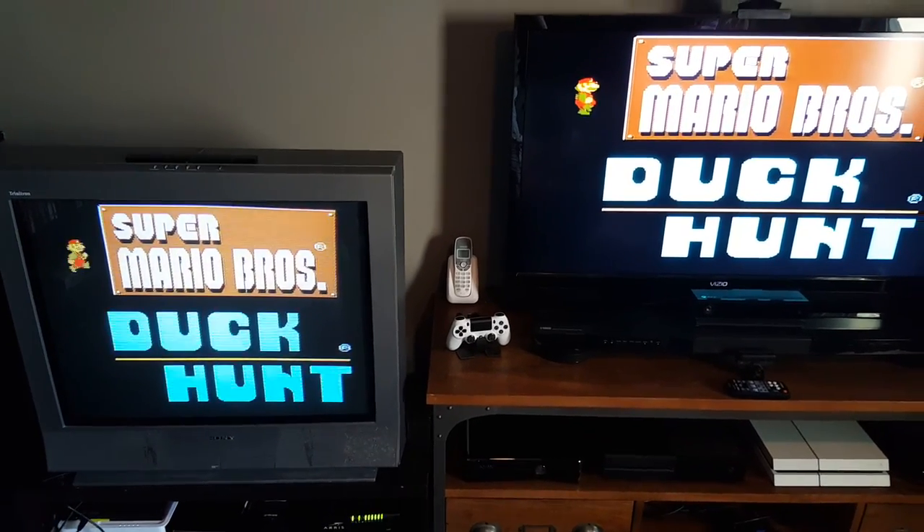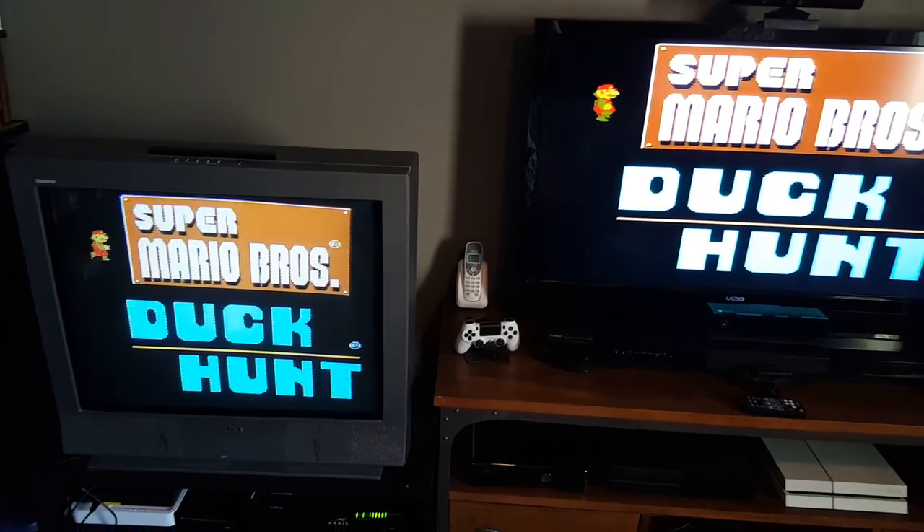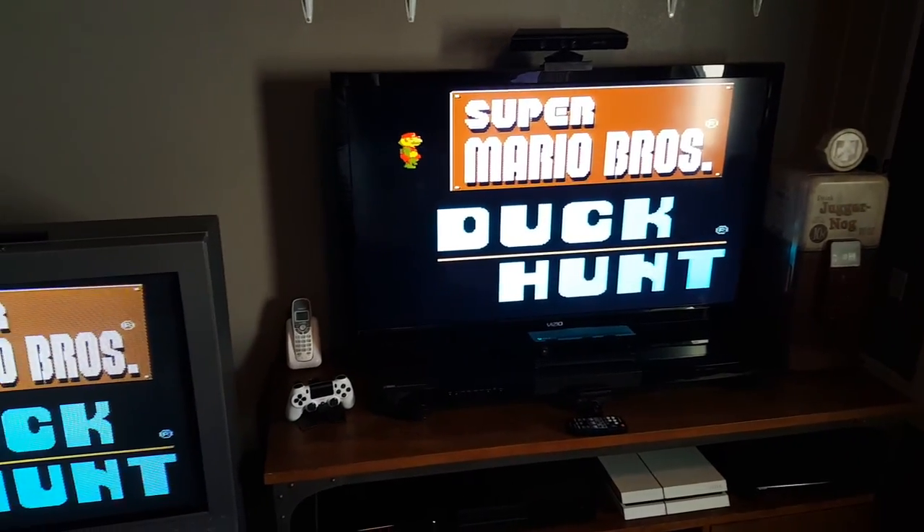Hi and welcome to another tutorial. This time we're gonna look at how to connect old consoles to newer TVs.